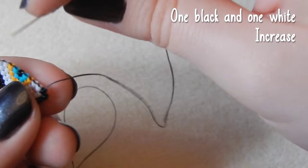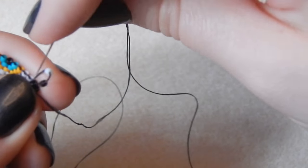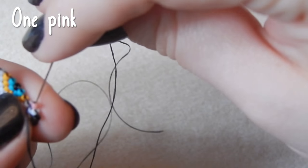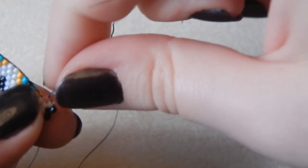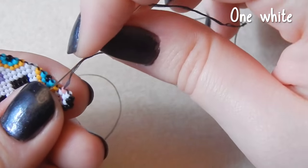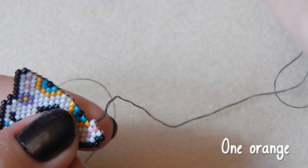One black and one white bead — we are increasing on this row. As you can see I'm running out of thread — I think I used about three metres of thread in total. One pink bead. Make sure you start out with a length of thread that is comfortable for you to work with, otherwise you get in a tangle. One white bead. I don't show you how to change thread in this video — that is in my how-to brick stitch video.